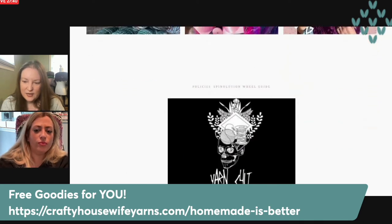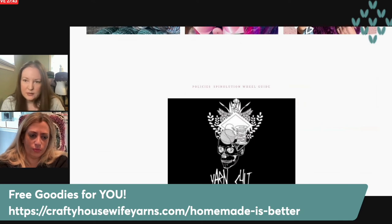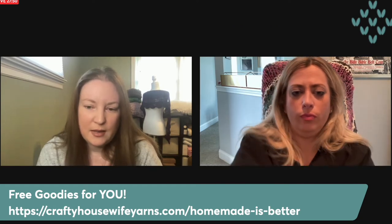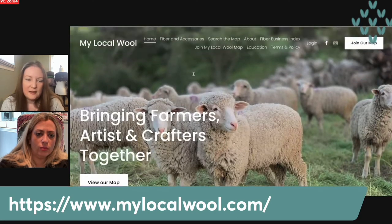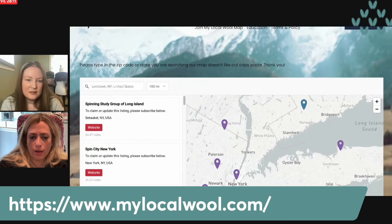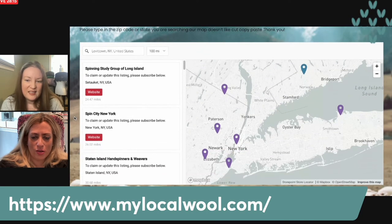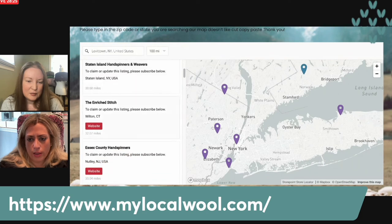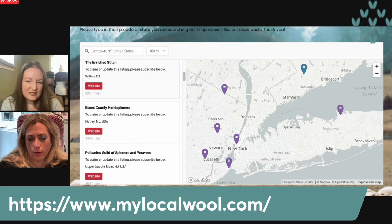The other thing I wanted to share is the My Local Wool website. Here we go — this is the My Local Wool website, and I love that it has a map. This map is part of what the Patreon page goes to pay for — having this map embedded on the website where you can search for fiber resources either where you live, or if you're traveling and want to know what yarn shops are nearby.